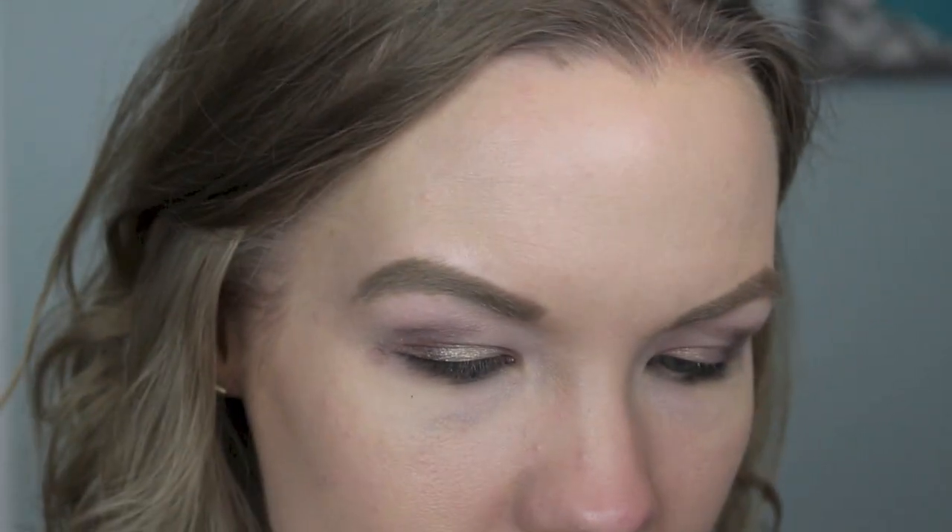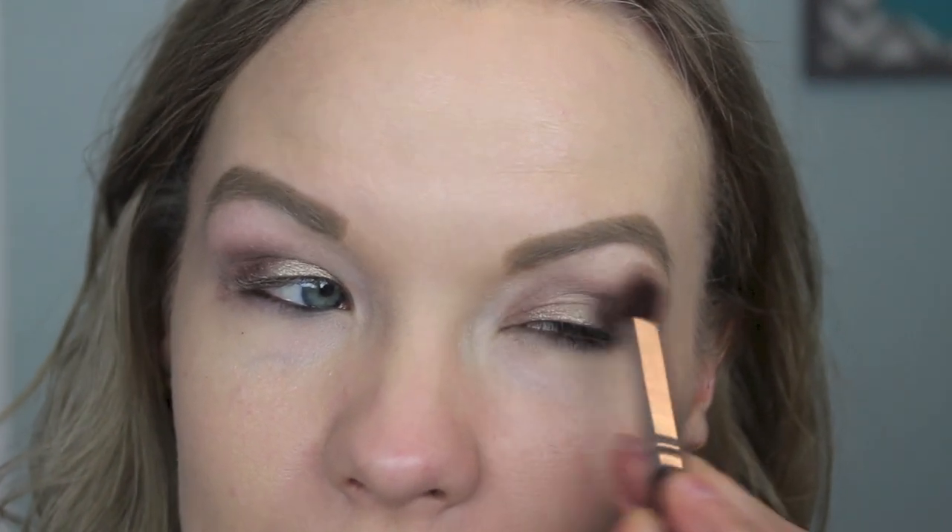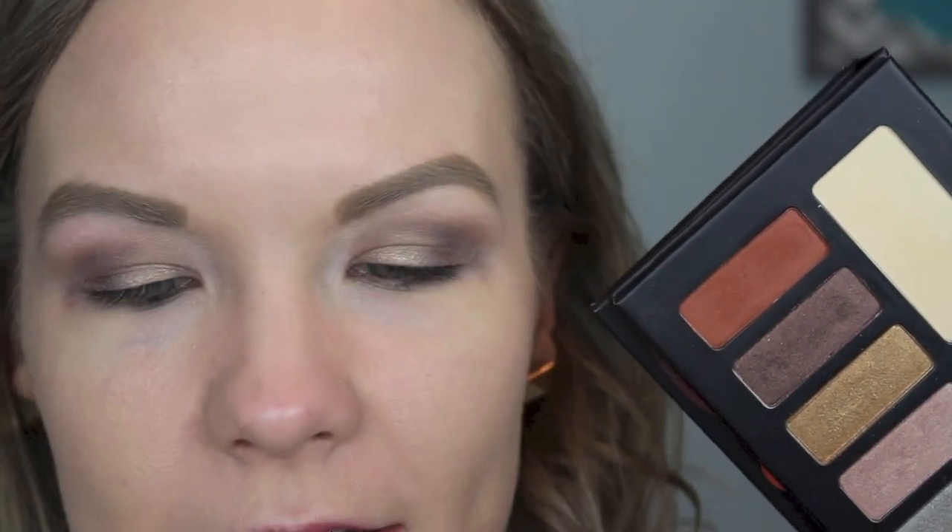Now that we have our base down, we're going to go in with our Monarch palette. I'm going to get some of Vanish on a blending brush — this is a Sedona Lace EB-13 — and apply that into my crease and right above it. Now I'm going to take another blending brush, Sedona Lace EB-09, similar to the MAC 217, and get some of Wrath. This is very pigmented so you just need a tiny bit — apply that into my crease and right up into my transition.